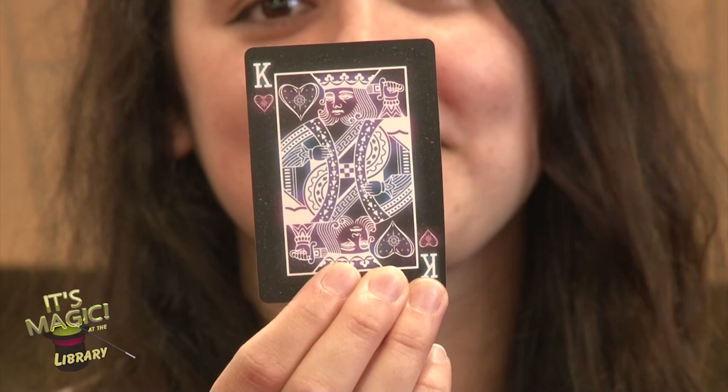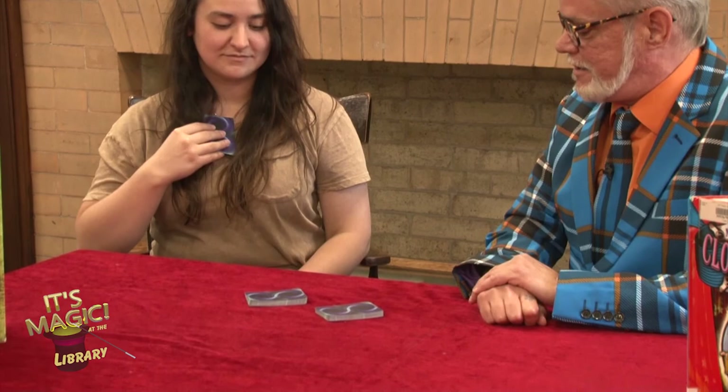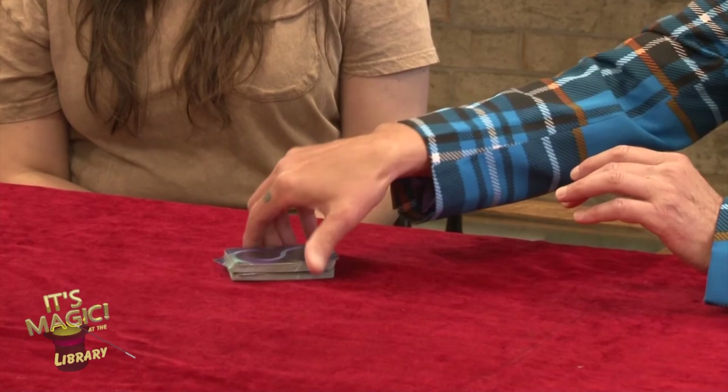I'm going to take the cards and I'm going to cut the deck just like this. Now I want you to place your card right on top of the cut part of the deck. Then I'm going to take these and put these on top just like that. Then I'm going to give them a little riffle just like this. Do you guys remember what the card was? Felicia, remember what the card was? Yeah. I'm going to spread the cards out like this so that we can see all the faces.